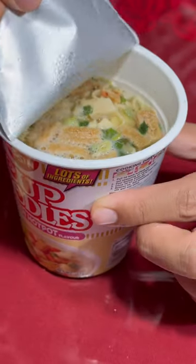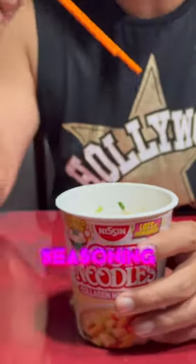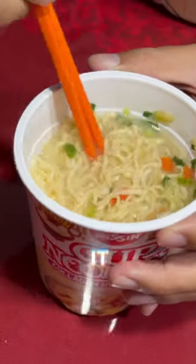So how does it taste? Oh my god, the seasoning oil is really good. For collagen, I don't think it looks very thick — not as thick as I thought it would be.